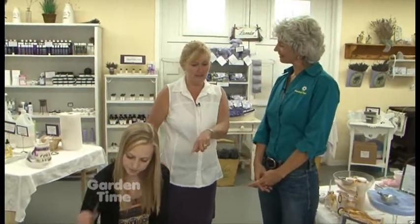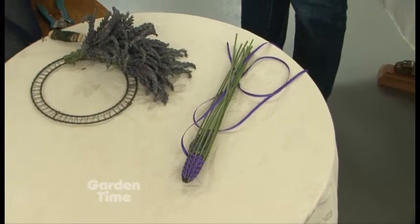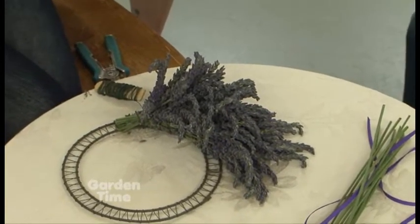The other times, if you do want to get the flowers off the plant for projects such as wreaths or wands, you'll want to get them right before they open up. Right before you see the buds start popping, that's the best time to use them.